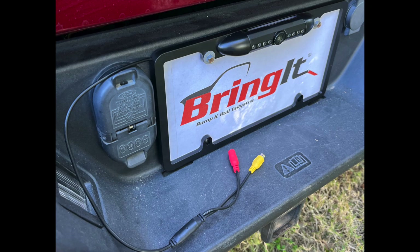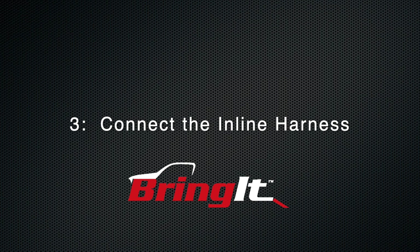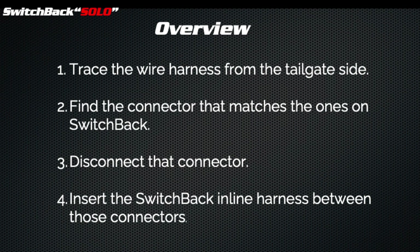Working your way down, attach the license tag frame to the truck. Run the wires over the bumper cover so they hang on the back side. Now it's time to get under the truck. Trace the wire that comes from your tailgate — in some cases, especially if it's a Ford, there may be more than one wire. You're looking for the connector that matches the connector on the Switchback inline harness. Even if you have multiple wires coming from the tailgate, there will only be one you have to disconnect.